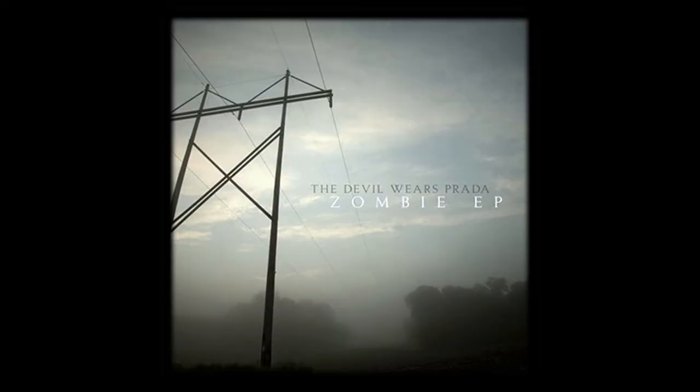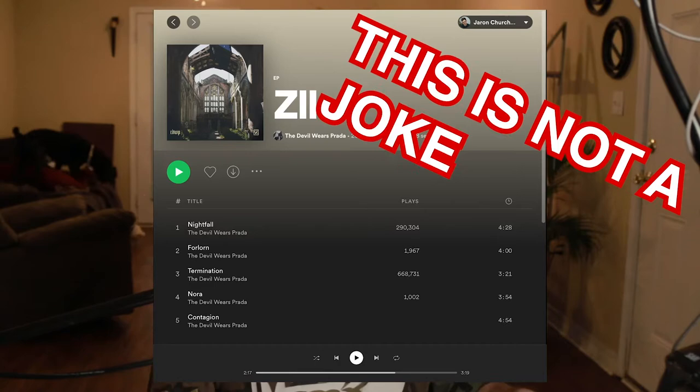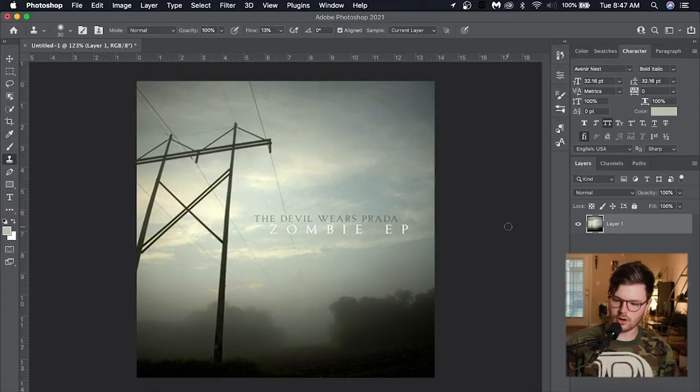What is up? Oh my gosh, I can't tell you how freaking good it feels to be sitting here about to do this. I've been wanting to do this for so long. Pretty much what we're going to be doing is a series where I just go through and paint some of my favorite album arts from artists I've listened to. Today we're starting out with the Zombie EP from The Devil Wears Prada. They just announced Zombie 2 is coming out really soon, so this just happened to end up perfect. Let's do this thing. I'm freaking ready.